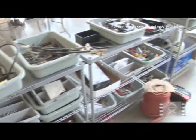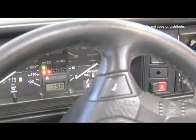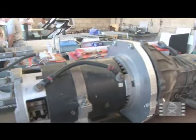Electric vehicles need their own unique set of parts to make them run, just like a conventional gasoline vehicle. The batteries provide the energy to move the car down the road. Then you have a speed controller, and then you have the motor.